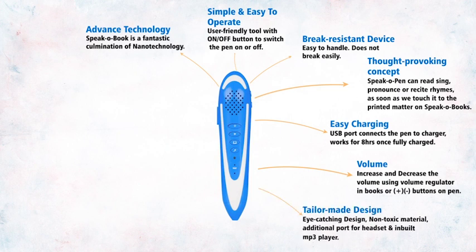Tailor-made design with an eye-catching design, non-toxic material, an additional port for headset, and an in-built MP3 player.